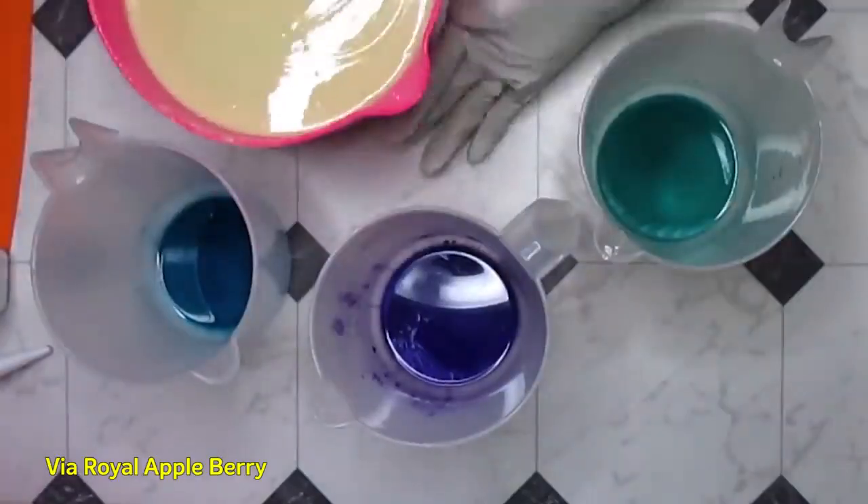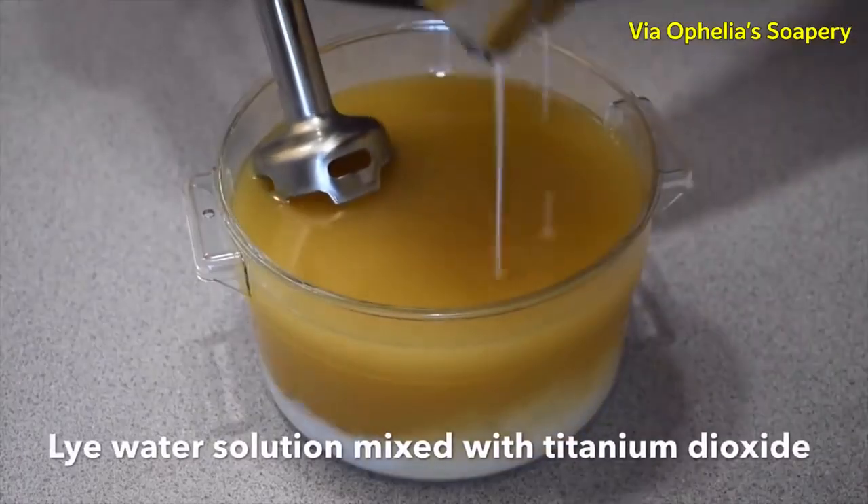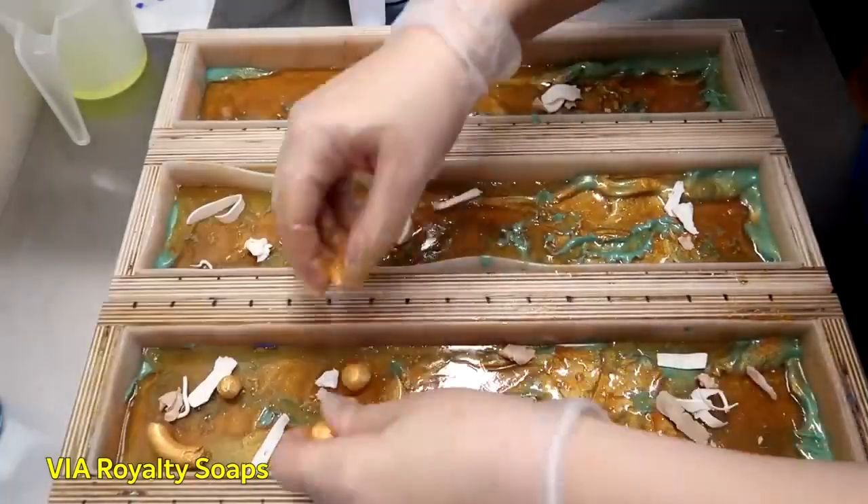So basically, in these soap-making videos, people will combine an oil mixture with lye water to make a soap batter, and then they will add colorants and fragrances, and use a myriad of different tools and methods to get some pretty-looking soap. Unfortunately, although there are a lot of these videos that have very aesthetic footage and do outline their process, not a lot of them are full-on step-by-step tutorials for beginners like me.